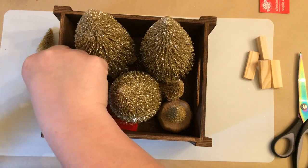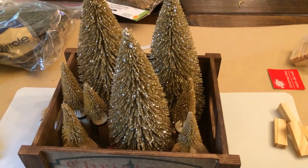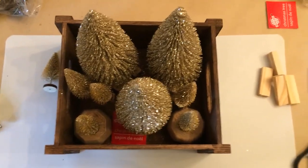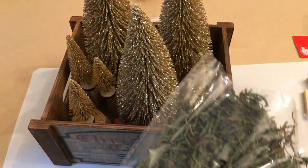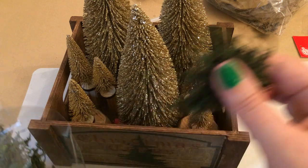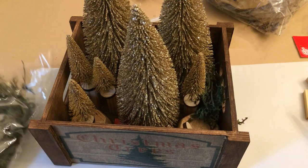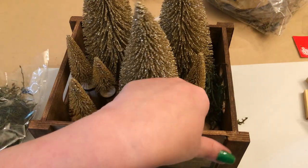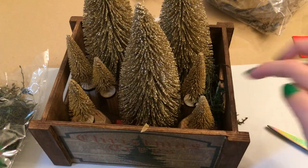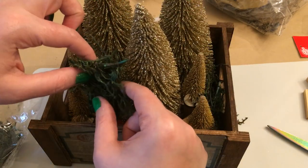I'm going to use some moss to fill in and hide all of the objects I used to bring those trees up. And once I've stuffed the moss around the trees, they won't fall over as easily either. You could also use cotton balls to represent snow, or any other faux snow — that would look great. But I just wanted to sort of copy the green of the Christmas tree on the front there, to repeat it again inside the box.